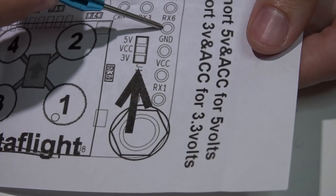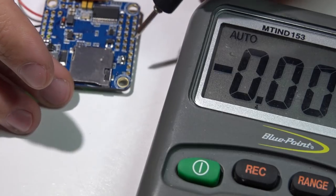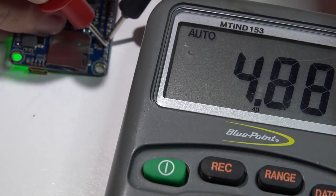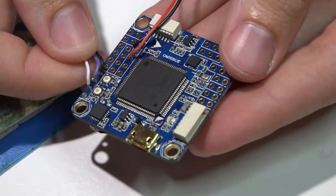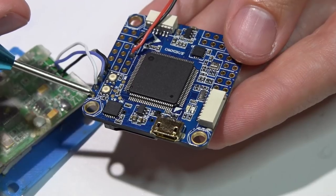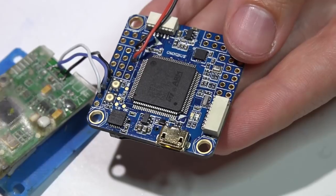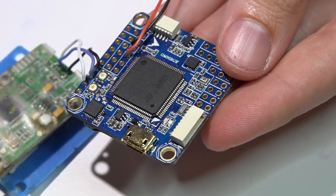Voltage is the third pin up and ground is the fourth pin up — don't get these mixed up. With a battery plugged in, placing the ground lead on the fourth pin up and the power lead on the third pin up, I'm now getting 4.88 volts, which is close enough to 5 volts to power a receiver. From the top side, the receiver is wired with ground, power, and signal. The corner pin — the transmit pin — you won't be using, because the UART can only do one thing at a time.